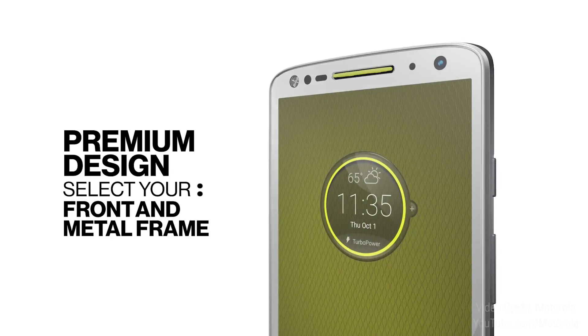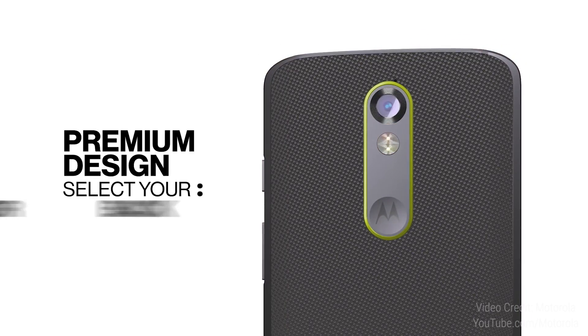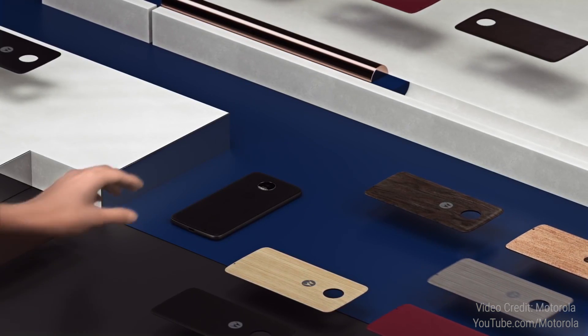That brings us to the last mod available right now. The Moto flagships for the last few years have been all about customization — Moto Maker and what not. So we do get Moto Style packs in leather, wood, and more, that let you customize the looks and feel of your phone. It seems like a nice way to hold on to tradition while not sacrificing innovation. These covers go on the back and are held in place via magnets, so how effective they are only time will tell.